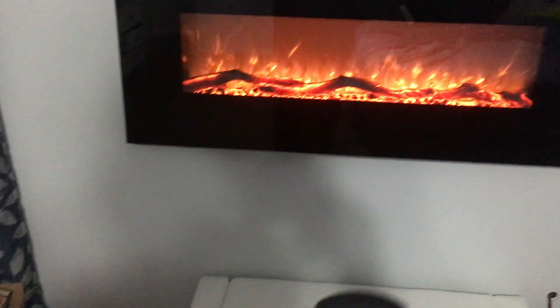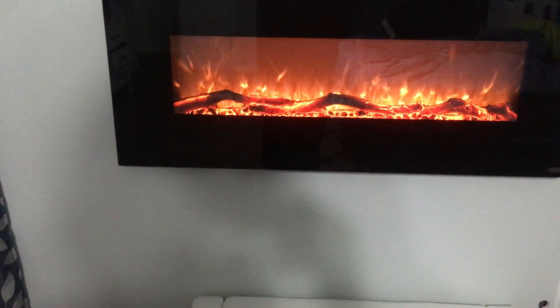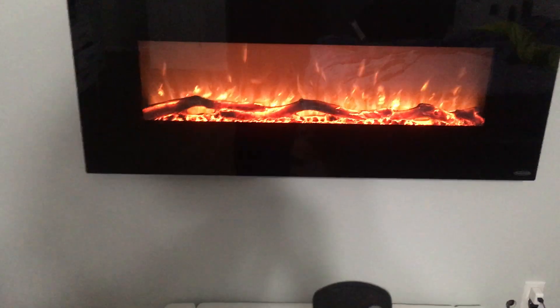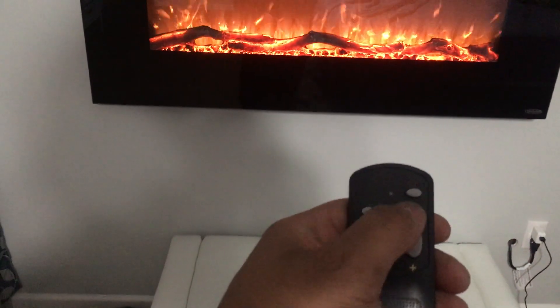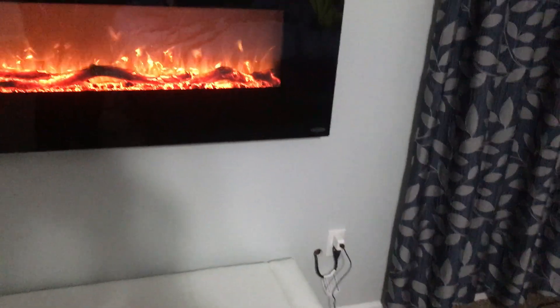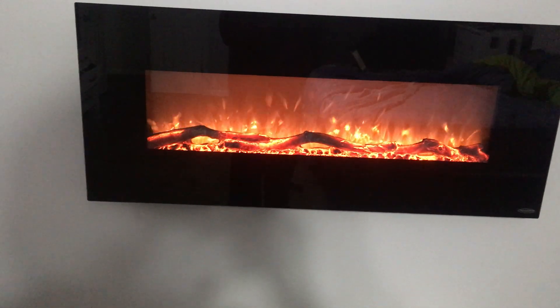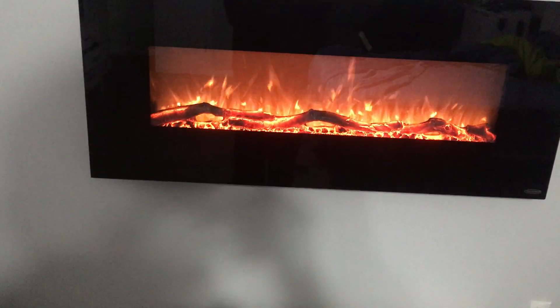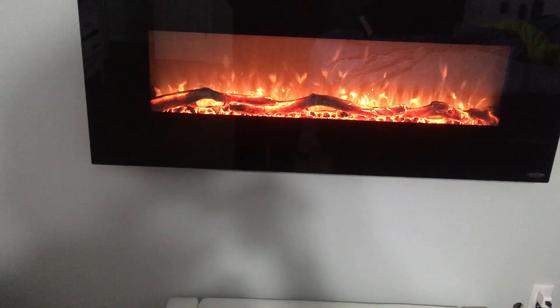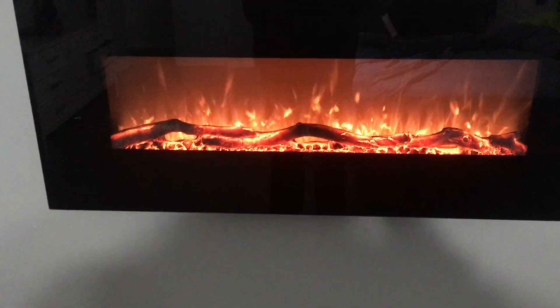You have different options on the remote. You can turn on the heater, which is the little heat button right there. Let me turn the heat on — once the heat is on, you can turn it up. There are three levels of heat, or you can turn it down.